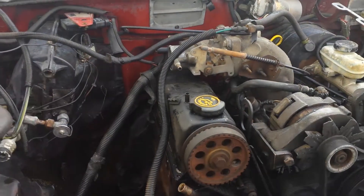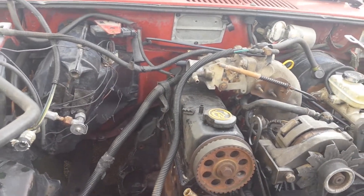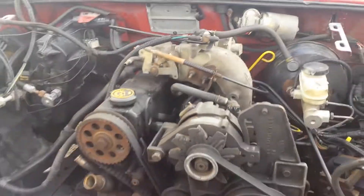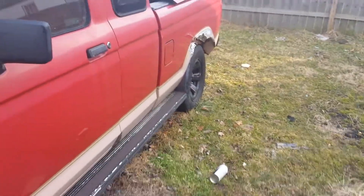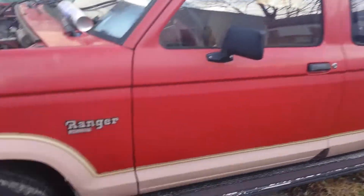I was gonna get a header for it, but I'm just gonna put it together, try to be cheap, put it back together and get her on the road. And then we'll go into mods and stuff later on once I start making some money with her. But as you guys see, she really hasn't changed sitting here. I got the hood in the back of it — I just took it off so we could do this little video here.